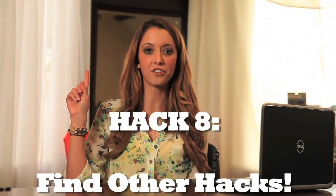Last hack: find other hacks, because your life is cluttered and disorganized and needs more help than I can give you. There are probably more life hacking websites out there than life hacks. So hack away, you hacking type of people.